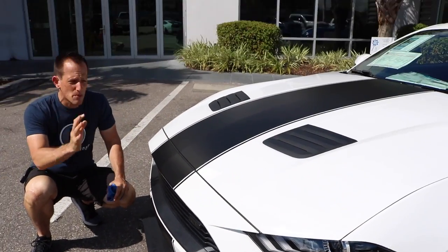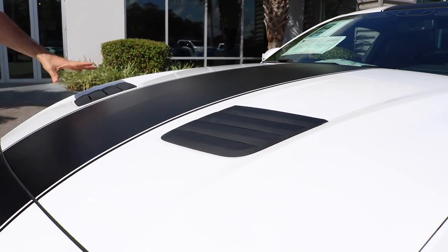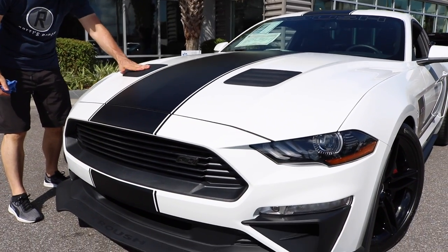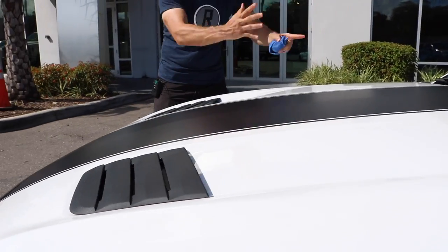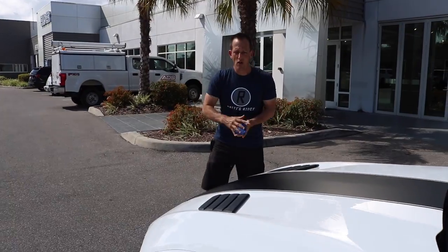This car has a nice presence — the white with the black, the flat black racing stripe. You can see the different hood heat extractors; they're larger. It's all about getting more air in through the front and more air out, especially that hot air, because hot air is going to rob us of horsepower.